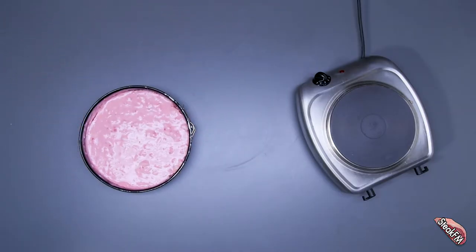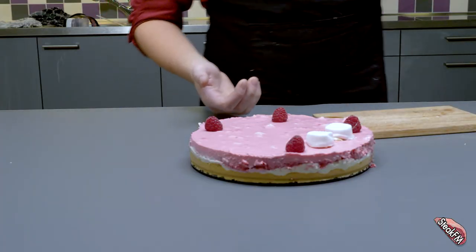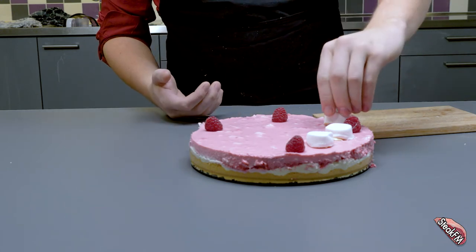After 3 hours in the coolest place in the kitchen, heat up the pot we used earlier and heat up 4 marshmallows until almost melted. Take them out of the pot and place them on the cake. To accompany the marshmallows, I've added some raspberries.